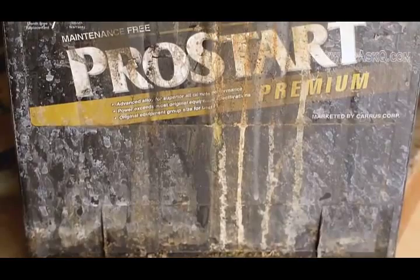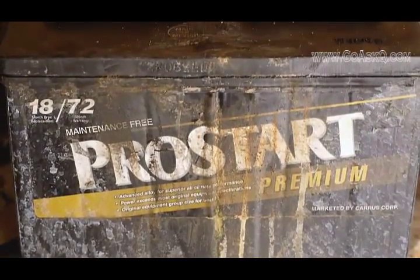They're heavy, they're filled with lead and sulfuric acid, and they usually don't last very long, especially in very hot or cold weather.